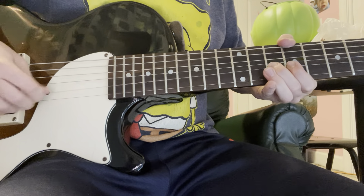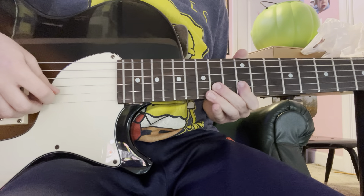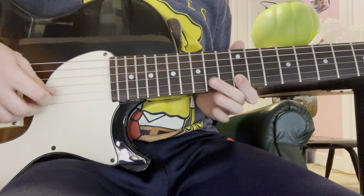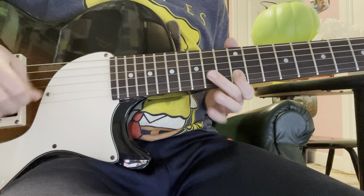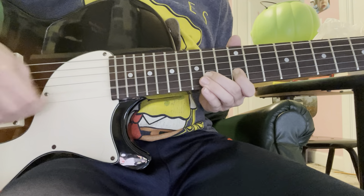So first you want to start on the 10th fret. You want to bend on the 10th fret. And then you want to slide over here to the 12th and 14th fret. And you want to do this.